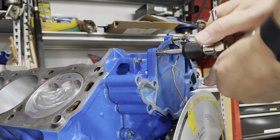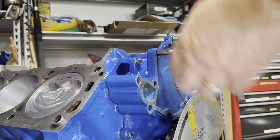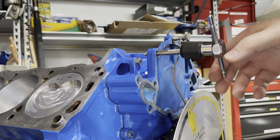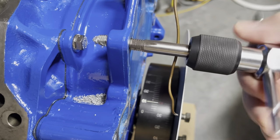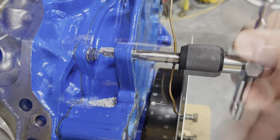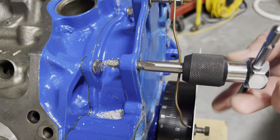Almost through — there we go. I'm gonna vacuum that off before I suck all that crap back in the hole.